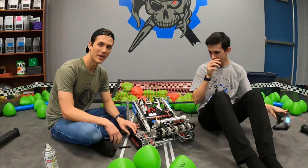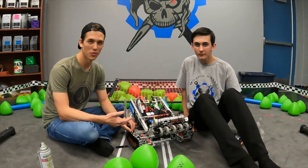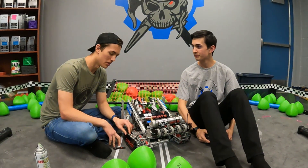Hey guys, Pirate Robotics here. We're team 89040B Dread Pirates and this is technically our second robot, but we just wanted to explain it.